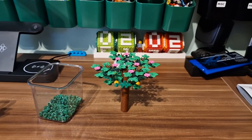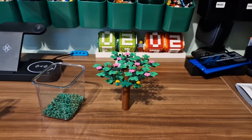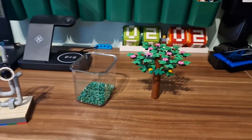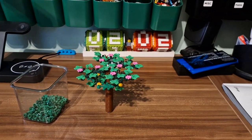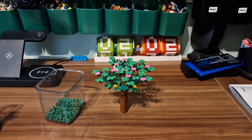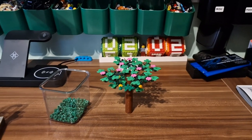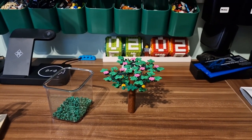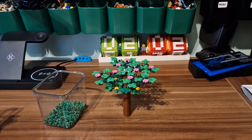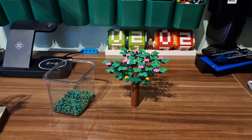Hello, welcome back, it's Armabricks! Today I decided to do a bit of a different video — more like a vlog where I can share some of the things that are happening a bit outside of the regular work that I do with LEGO, like building the city, reviews, or whatever else comes to my plate.